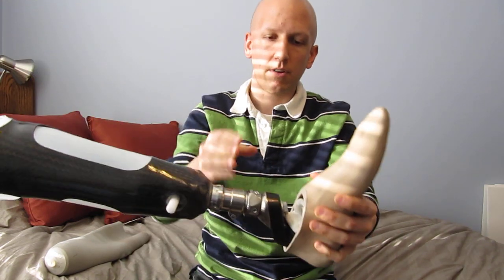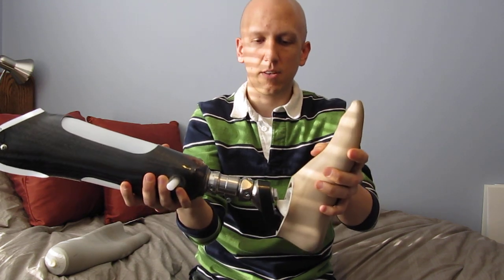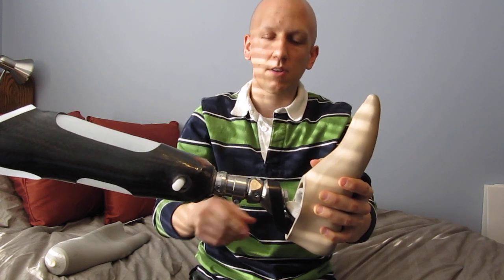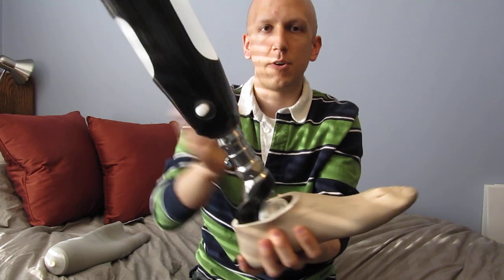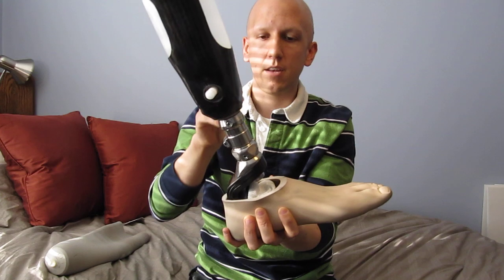The ankle is aluminum and carbon fiber. It's flexible, which makes it easy to walk with, and the ankle is pretty interesting. You see these four screws — these screws allow one to adjust the angle of the ankle, and how it works is kind of nifty.